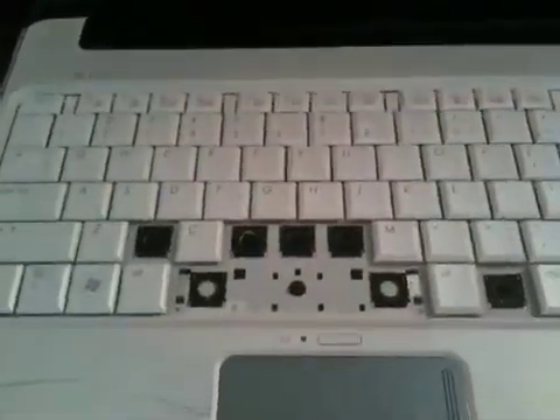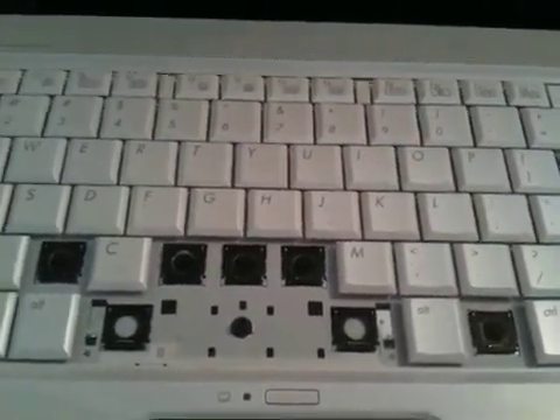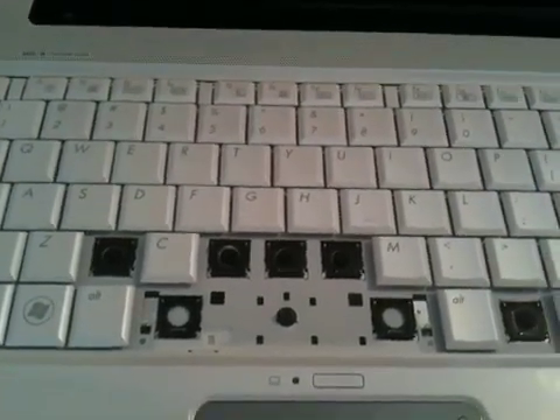Hello YouTube, this is a short video tutorial on how to replace keyboard keys. As you can see I have multiple keys that are off. I'll show you how to simply snap them back in.